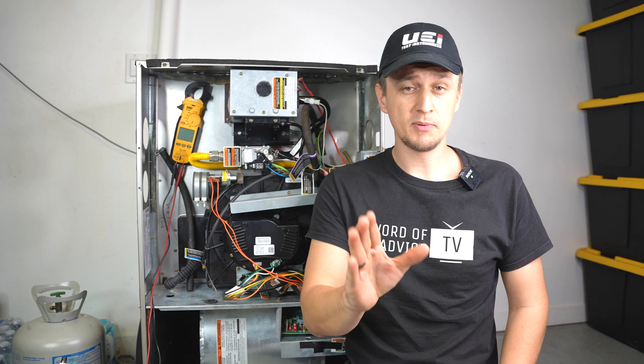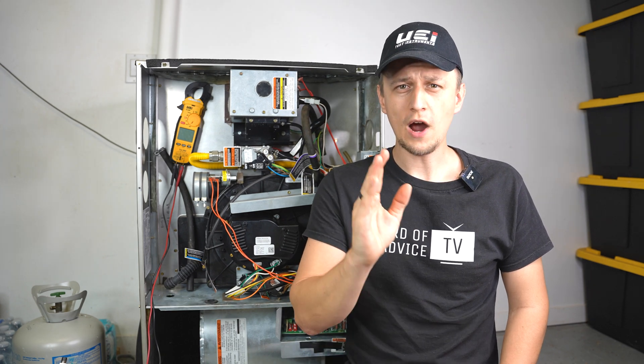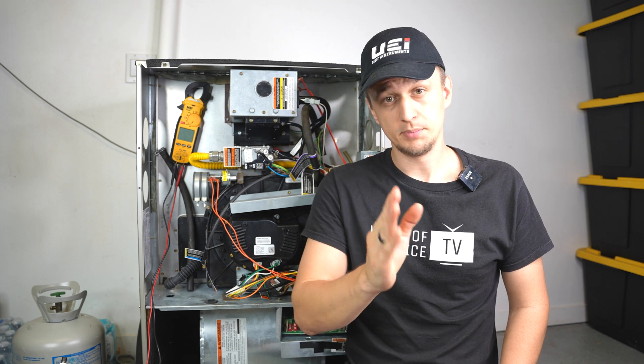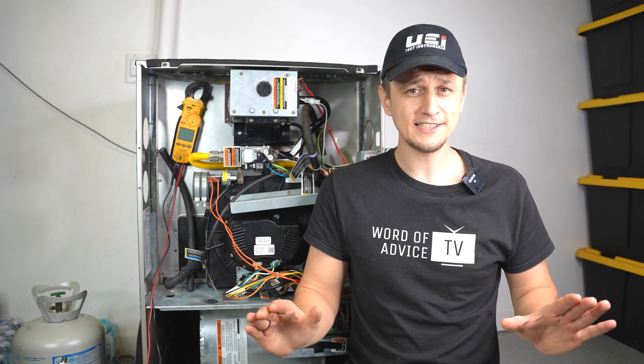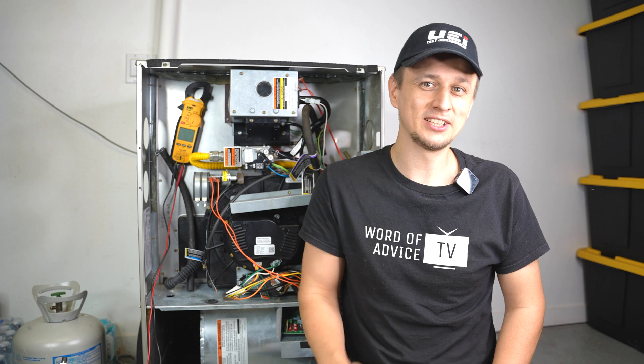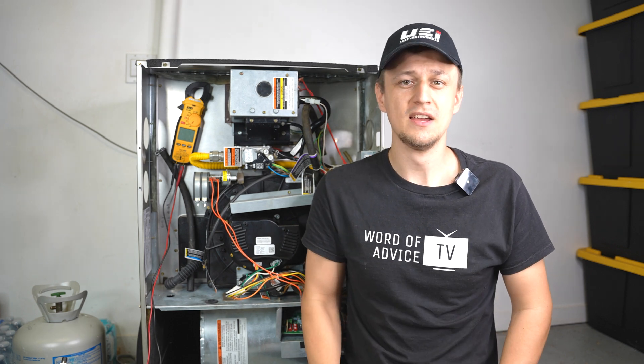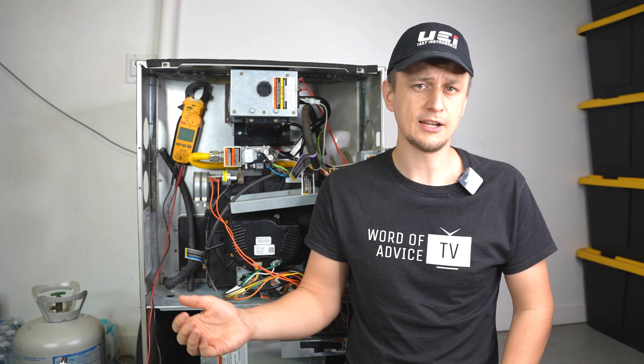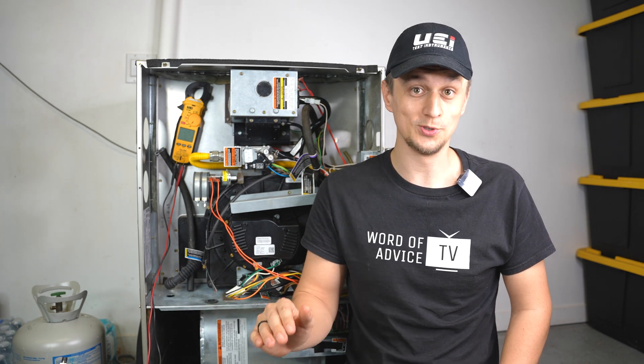And that is all I had. Before you go, I have a question for you: why did the burglar take a shower after robbing the house? Because he wanted to make a clean getaway. And just in case you didn't like that one, I have one more: my friend asked me if I have any laundry puns — I told him yes, I have loads of them.